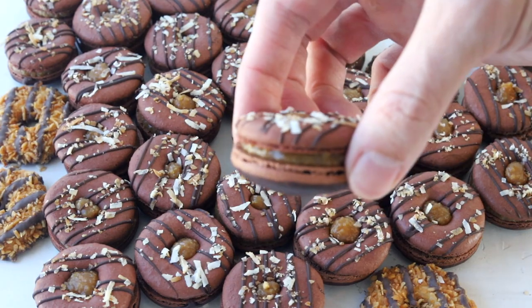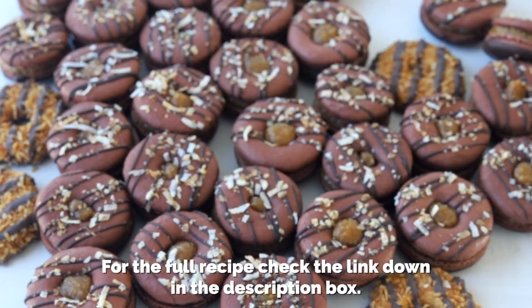I hope you enjoyed today's video. Check out the full recipe on my blog. Thank you so much for watching. Bye!